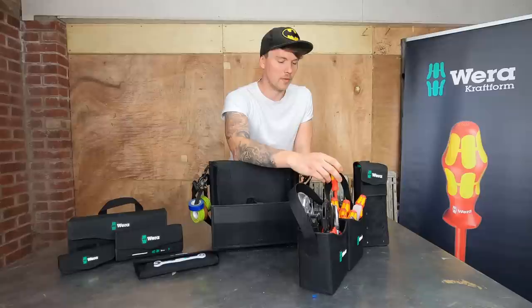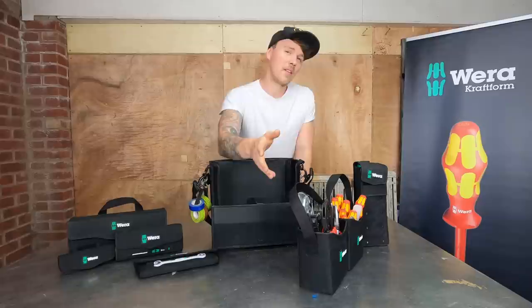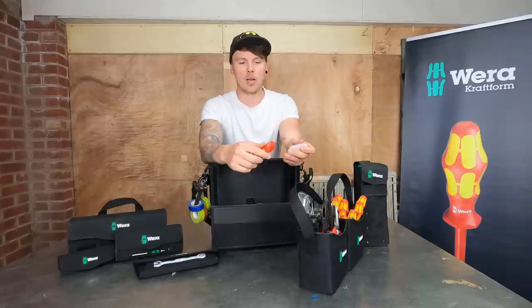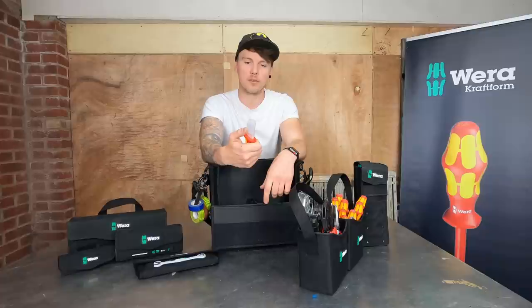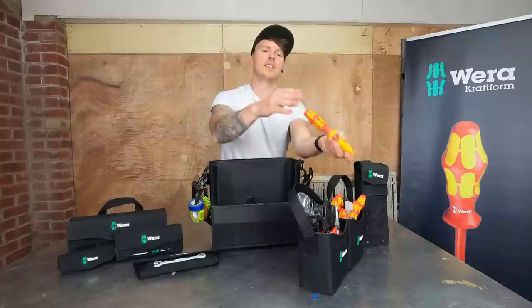The screwdrivers have a soft shell between and a hard exterior, they sit in the hand really well. I've had a hell of a lot of different screwdrivers in the past and these are the ones I've rated the most. There's also a VDE knife in the set - I didn't think it would be very sharp but it's extremely sharp. It's got a big firm handle and hard grip, which is much better than my small Stanley knife where I've actually snapped the blade a few times.